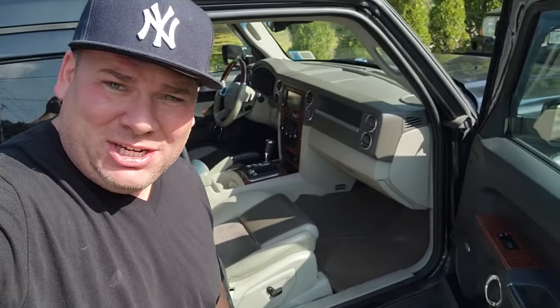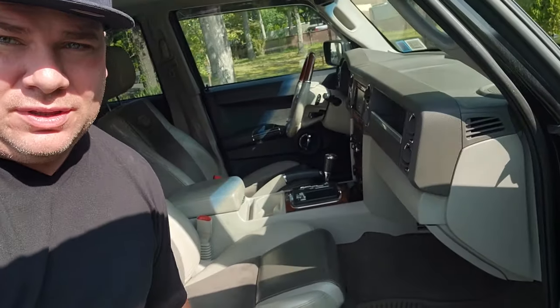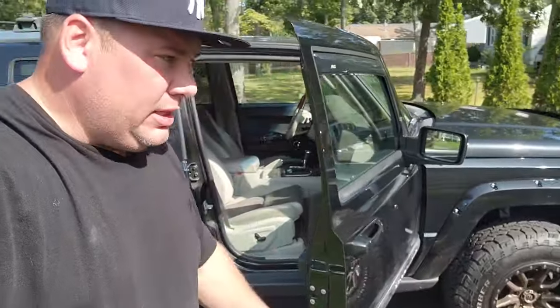Hey, what's up guys, I'm Dan H and welcome to the project. Today we are finally going to attempt to complete this interior swap. I've got this taupe and tan, this khaki color interior here for the new XK, the Gator.